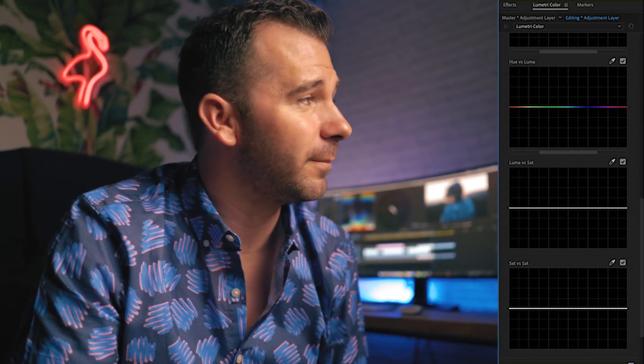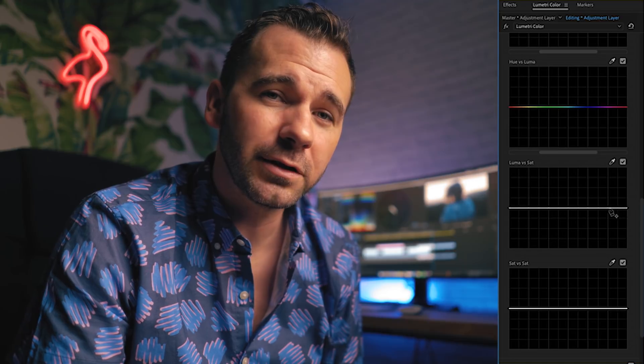It's because we desaturated the highlights and the shadows. If I were to desaturate the highlights, and if I were to desaturate the shadows, we can immediately see we have a much more professional look. So back on that Lumetri panel, we see this flat line.